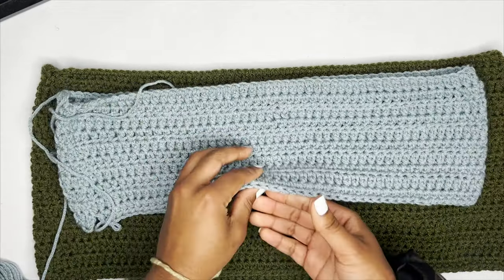For the next row, chain up one, turn your work, and place a single crochet in the first stitch. Then for all remaining stitches go in only the back loop to create a ribbing effect. You can see there's one loop in front and another in the back — go under the back loop and create a single crochet. In the last stitch, place a normal single crochet going under both loops. Repeat this until your waistband is wide enough to stretch around your waist and reach your hip measurement.